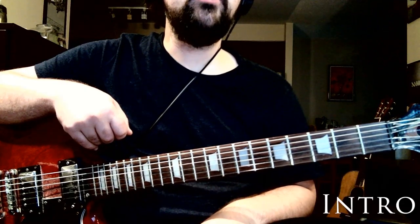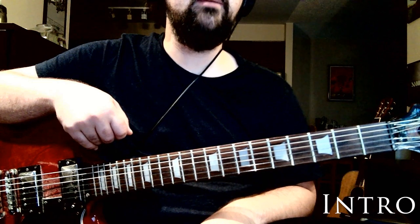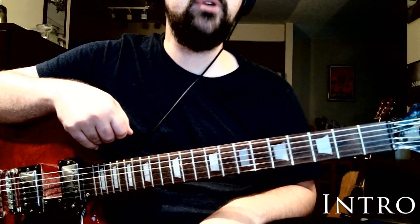Hey, this is Colin from MississaugaGuitarLesson.com. Today we're going to be going over 'Anyway' by Noah Kahn. Starting off with the intro of the song, I'm going to go over the first chord and then how to do the fingerpicking pattern that we're going to be using basically throughout the rest of the track.